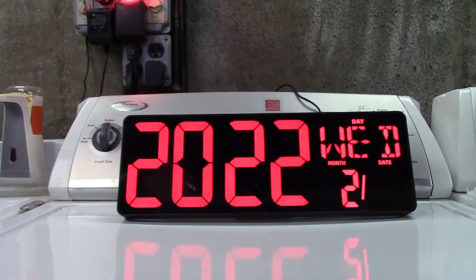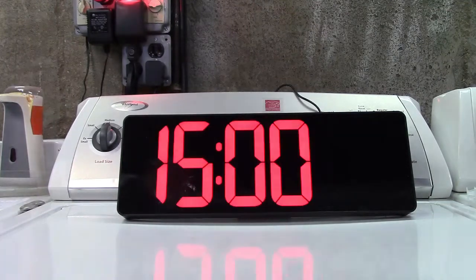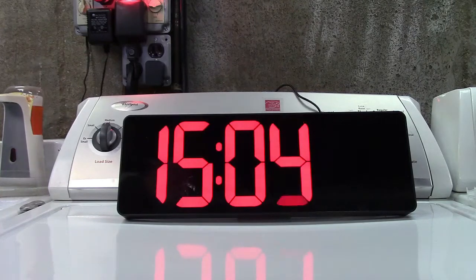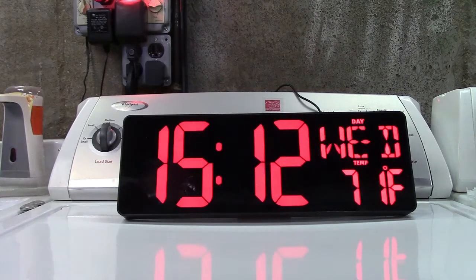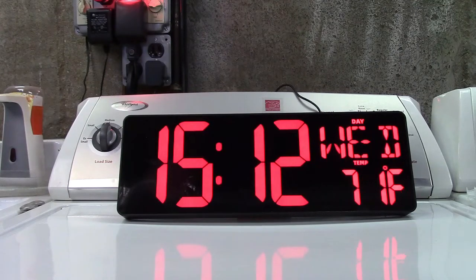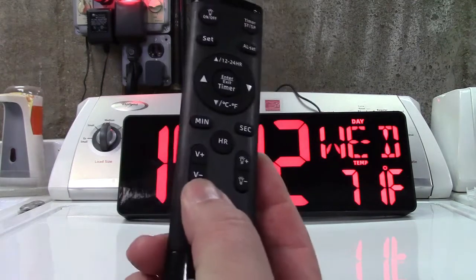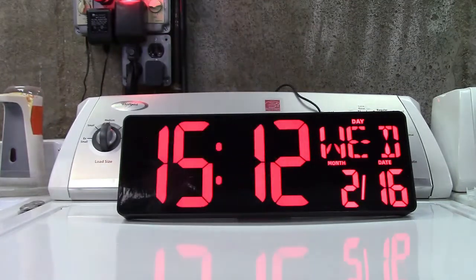So I'm going to set this back to the real time, which is 3:12 at this point. I'm going to leave the hourly chime off and I've reset the alarm to turn that off as well. We also have the brightness to talk about. You have a volume control right here — up and down — for the hourly chime if you wanted to do that.